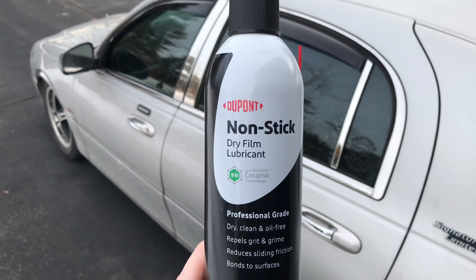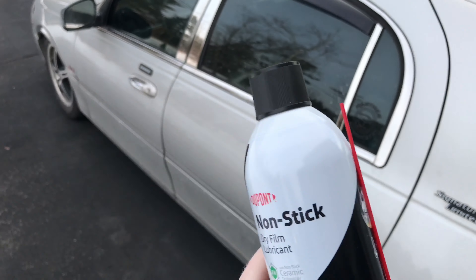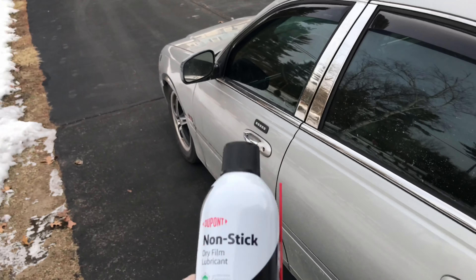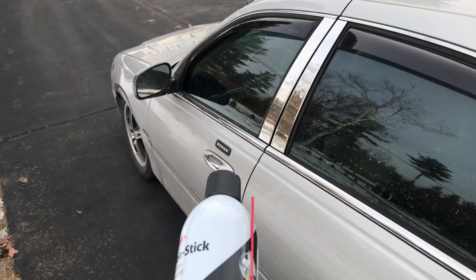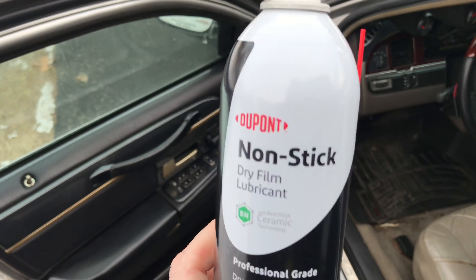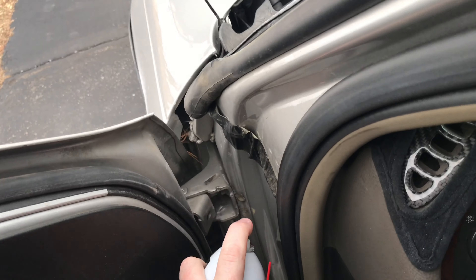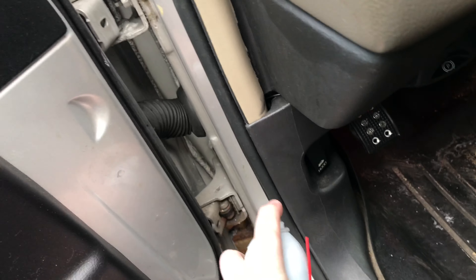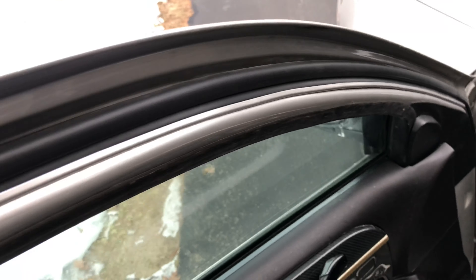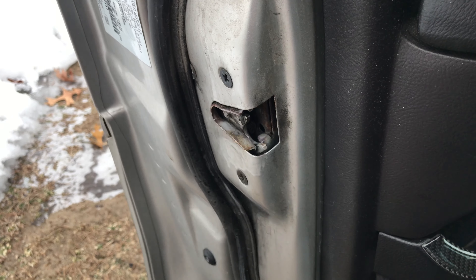Here is the DuPont non-stick dry film lubricant that I'm going to use. It's professional grade — it has a little ball in it so you can just shake it up. I'm just going to treat the door hinges and also the door strikers and locks. This is a dry film lubricant, so it goes on wet and then it's going to end up drying. So we're just going to treat the hinges and also the door strike. That's treated.